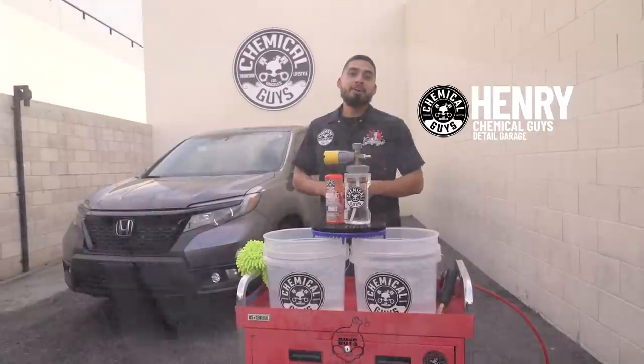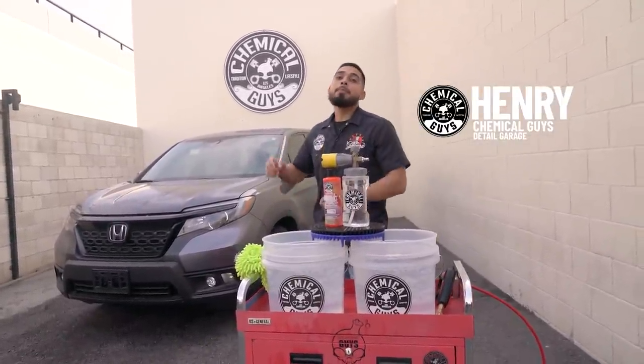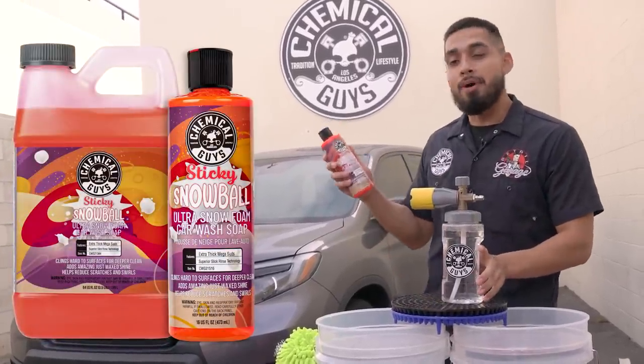What's up guys, welcome back to another episode of Chemical Guys Detail Garage. Today I'll be introducing you guys to our brand new soap that just hit our snow foam line, and that is Sticky Snowball.